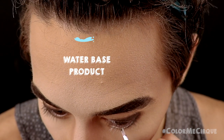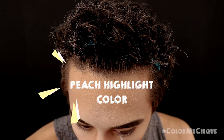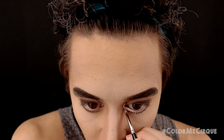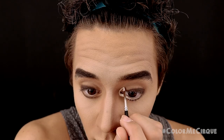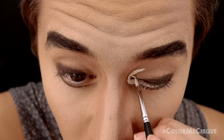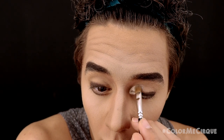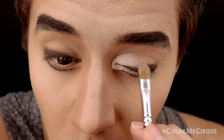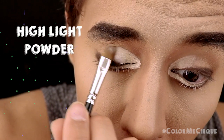Now I'm going in with a water-based peach highlight color and a definer brush to define the line in the space we left between the eyeliner and the lower lash line. Once the lower lash line is defined, I'll continue this color onto the upper eyelid — drawing a round shape at the inside corner and defining the crease. Once the eyelid is covered, I need to work fast to quickly blend out the outer edges, then set the eyelid with the skin tone highlight powder using a medium-sized eyeshadow brush.